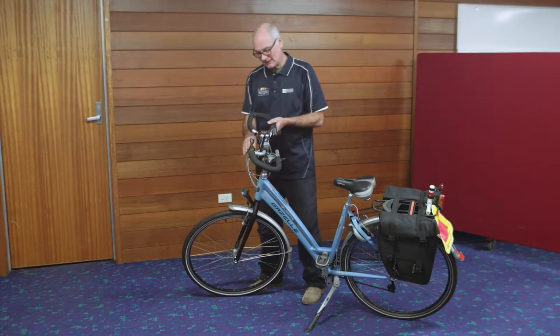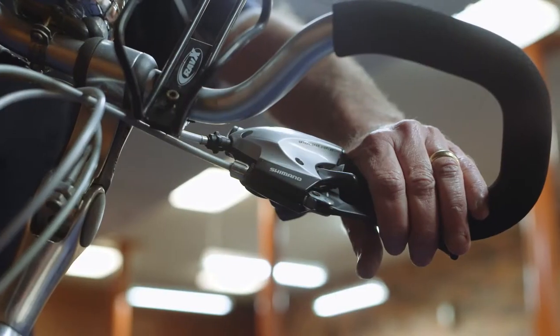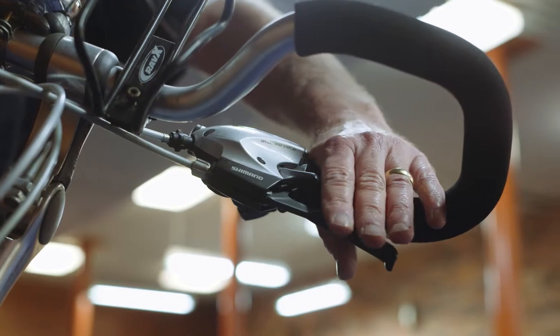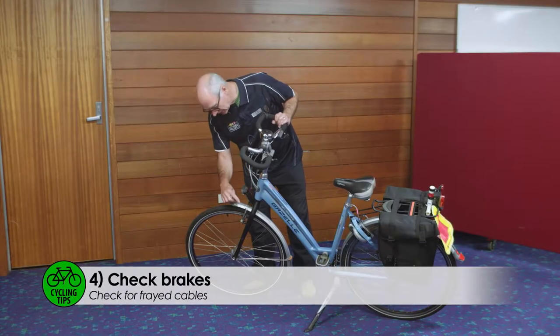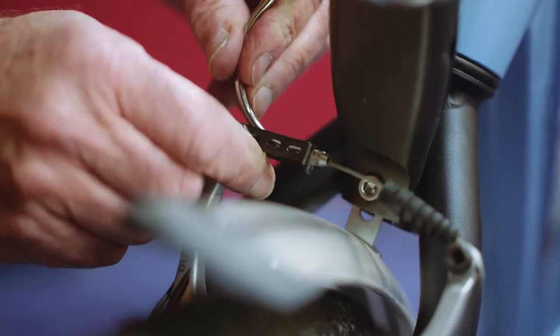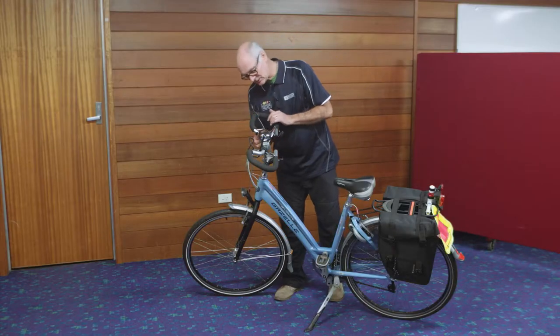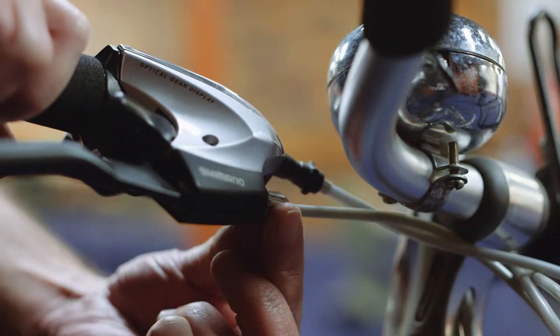We're going to look at the brake cables. They're really important because they activate the pads onto the rim, and they are joined by the lever to the pad down here. You need to check the cable at this end here, and on the rear, to make sure that they're tight and adjusted on these levers, so just make sure that those are fairly secure.